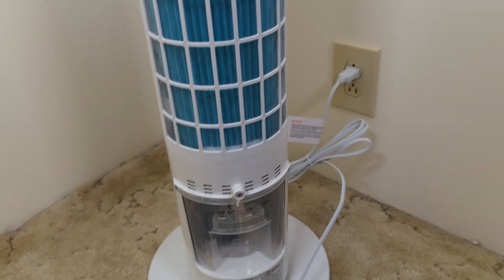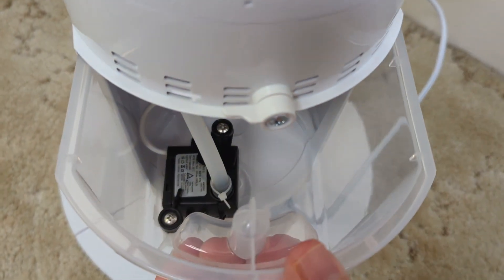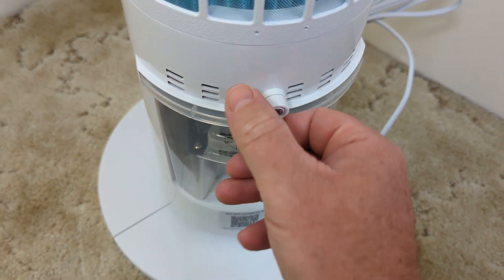If we look on the back here, this is the water reservoir. You'd pull this out, put water in there. You can see the pump will do that in just a bit.